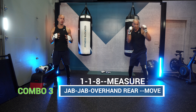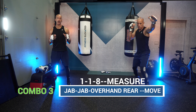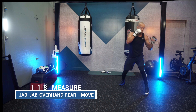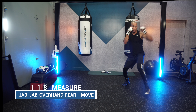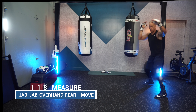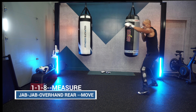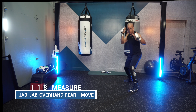Combo number three: the 1-1-8-2, then measure with the jab as you move outside. That double jab sets up the overhand right — that's dangerous, going for the knockout win. Make sure you're using that lead jab hand to measure the distance as you work outside, in case you miss, lose your bounce, or have to change position to throw again.